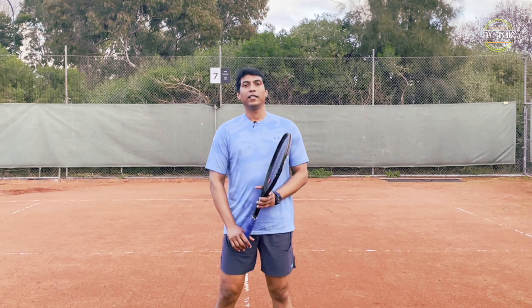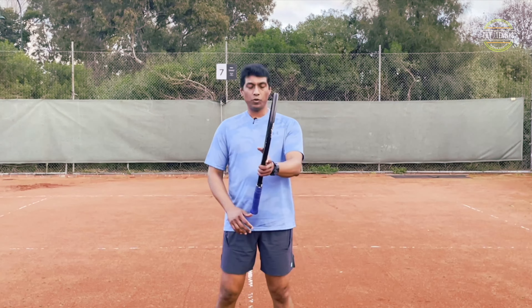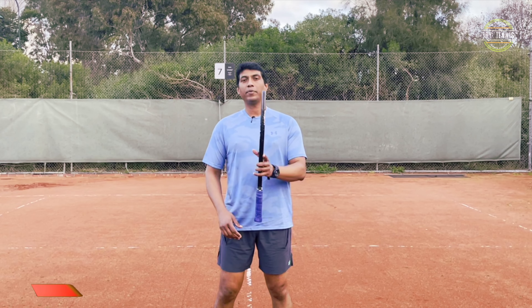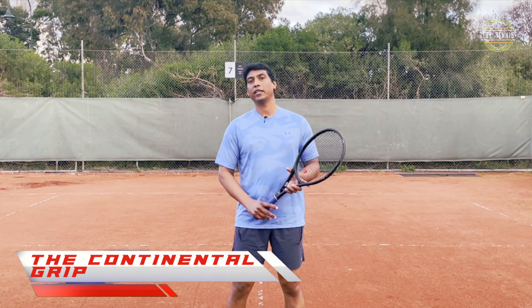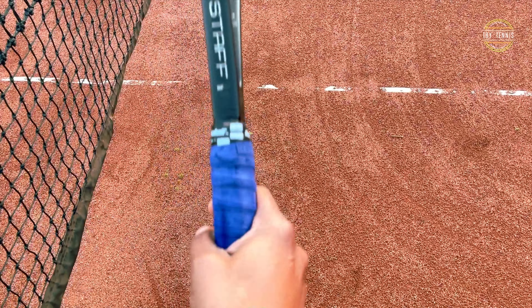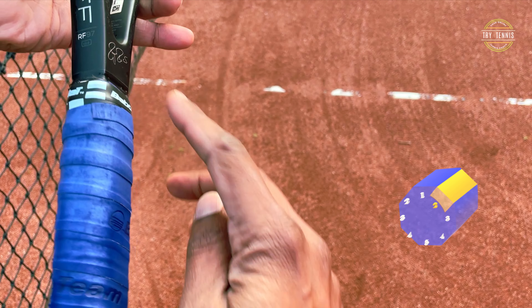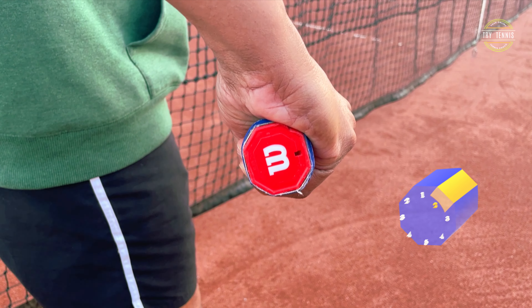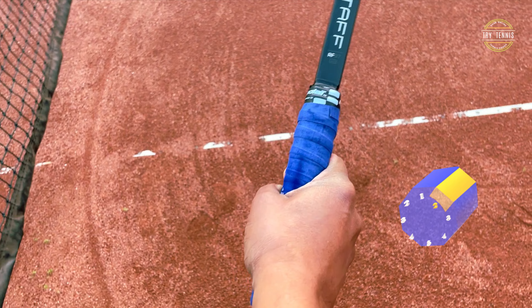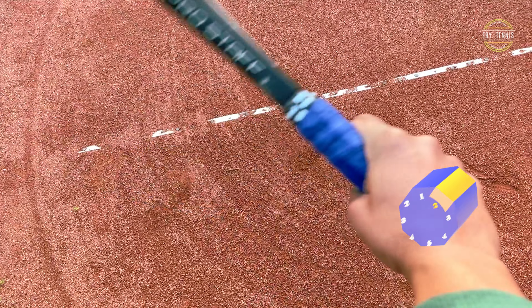So for volleys, the first thing is what grip to use. For both forehand and backhand volleys, the best grip is the continental grip. Continental grip is having the back side of your index knuckle on bevel number two. This is easily used without changing grip for both forehand and backhand volleys.